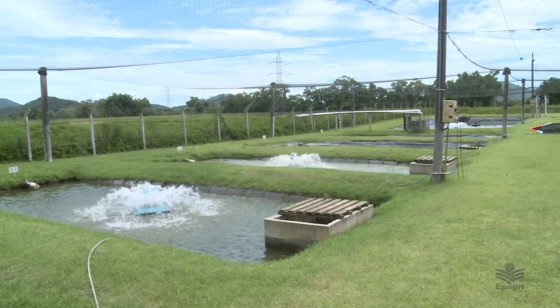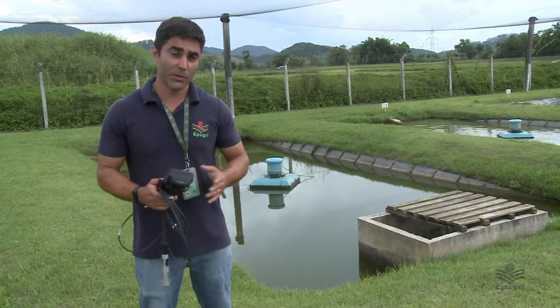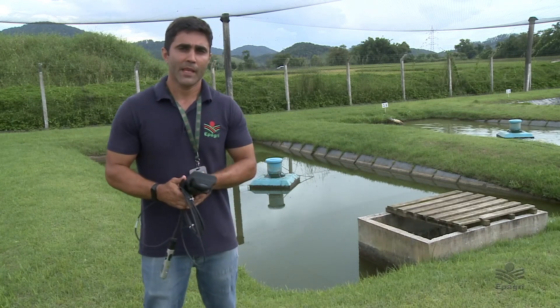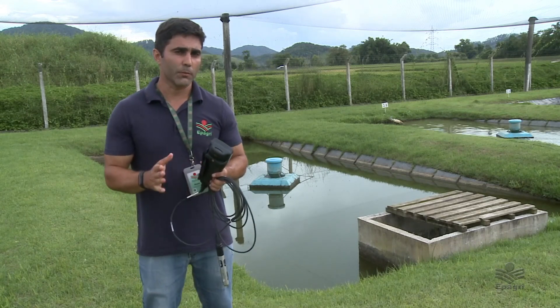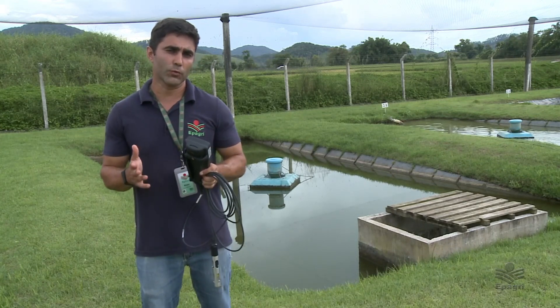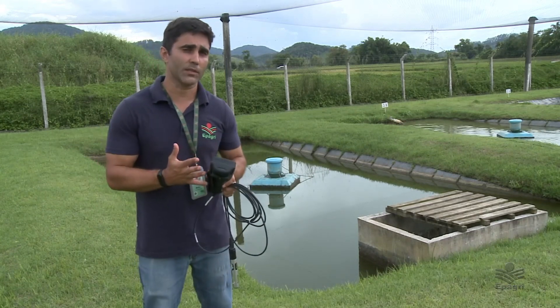Meu nome é Bruno Corrêa da Silva, sou pesquisador em piscicultura da Epagre. A dica Epagre de hoje é monitoramento da qualidade de água no viveiro de piscicultura. O monitoramento é muito importante porque a água é o ambiente onde o peixe vive, se alimenta e respira. A dica vai ser sobre o uso do oxímetro, que consegue monitorar a temperatura e o oxigênio, os dois principais parâmetros de qualidade de água. Com esses dois parâmetros, podemos auxiliar nos manejos de alimentação e de aeração.